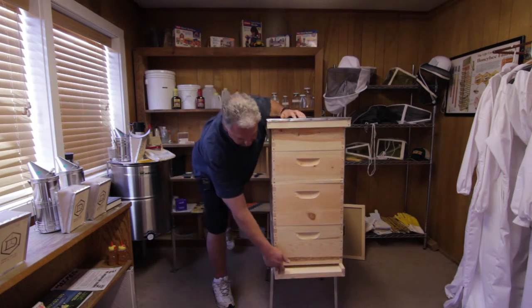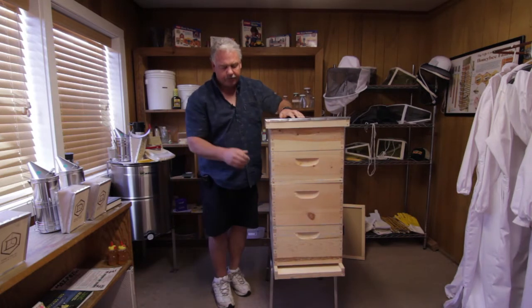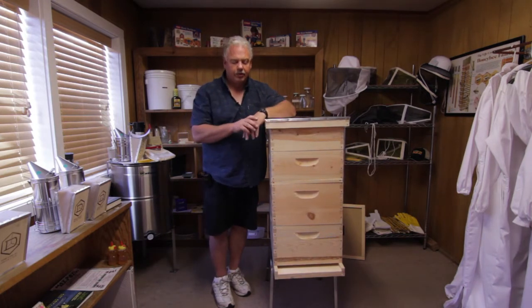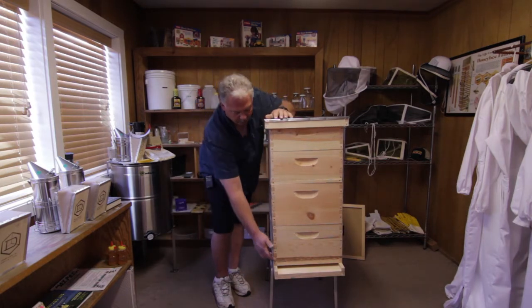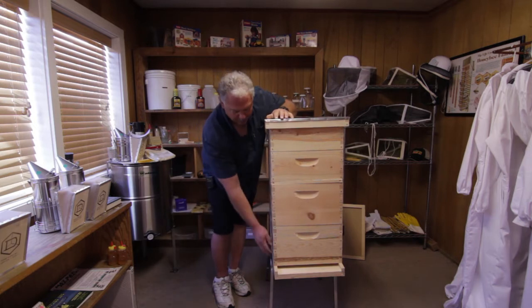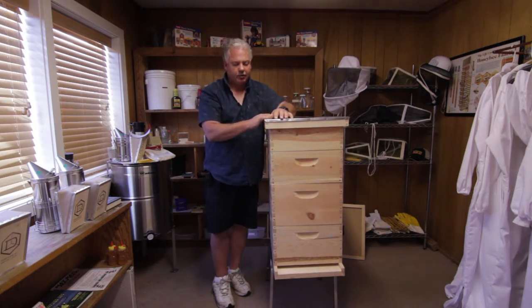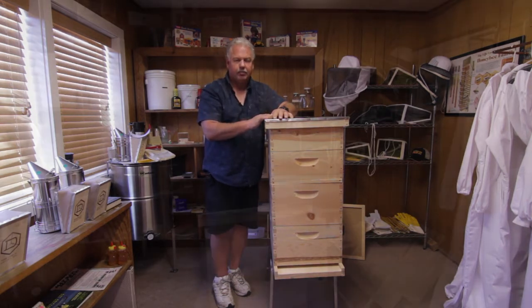The bees enter through this entrance right down here. You see this big long gap — I don't have an entrance reducer in there, but you would have one with your kit. That's how bees go in and out of the hive. They go down through there, work their way up, and then work their way back down to fly on out. That's the simplicity of being able to monitor and maintain your hive inspections.